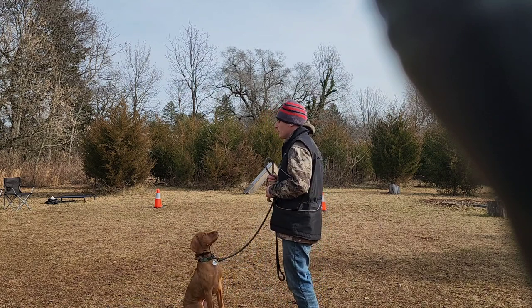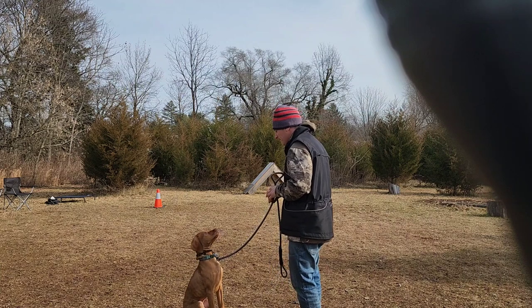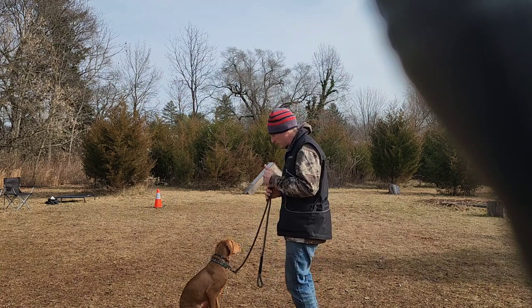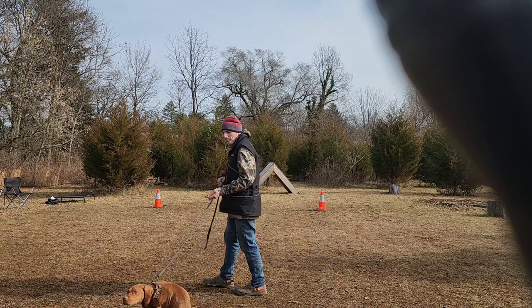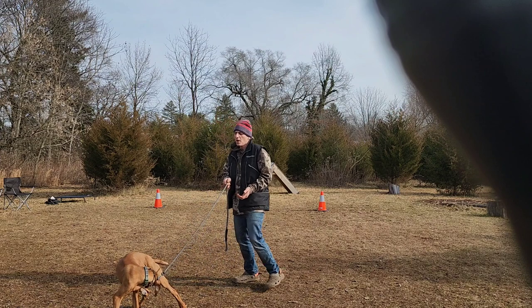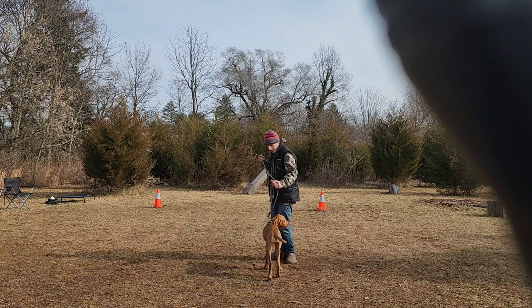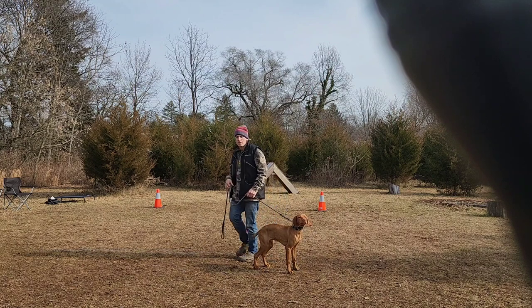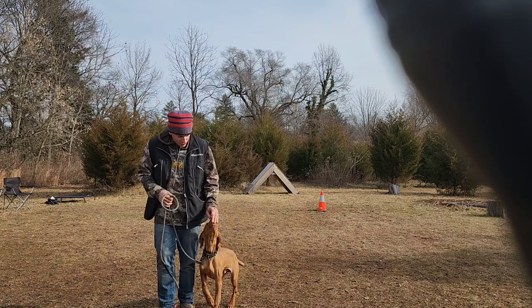I did introduce him to the Herm Sprenger prong collar today and he's responded really, really well to it. I'm teaching him not just how to walk nicely on a leash, but the concept of that leash pressure — what it means and what I want him to do when I put a little bit of pressure on him.